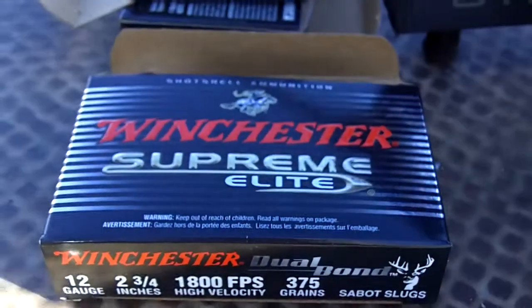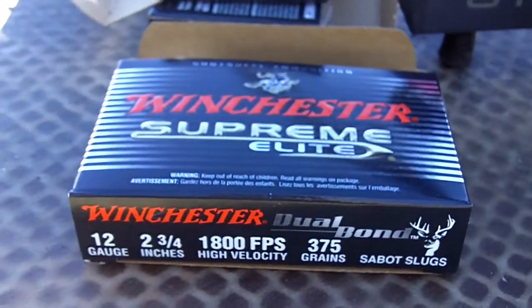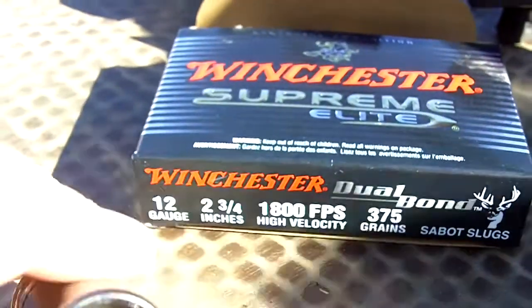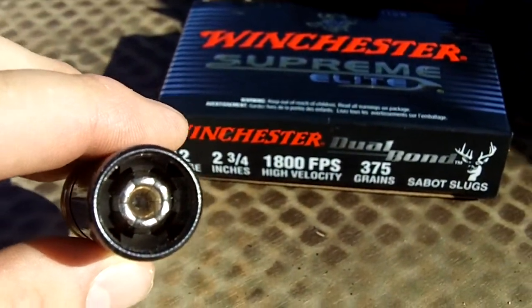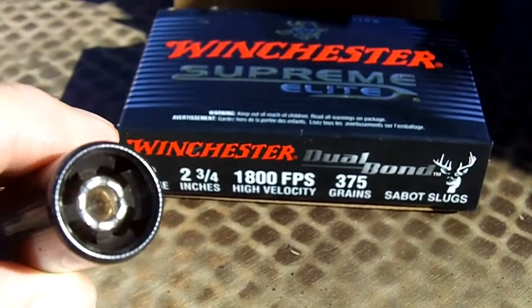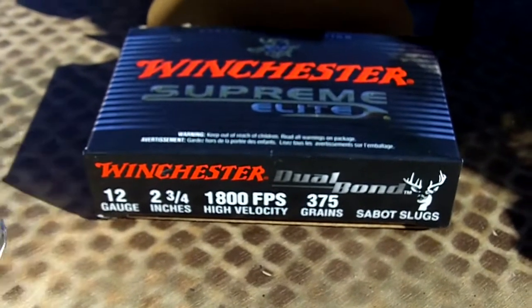Here's a Winchester Supreme Elite 12-gauge, 3 and 3/4 inch slug. 1,500 feet per second velocity, 375 grain slug. So we're going to give this a try.